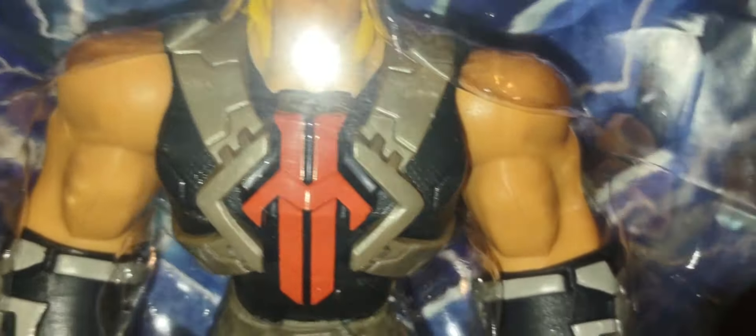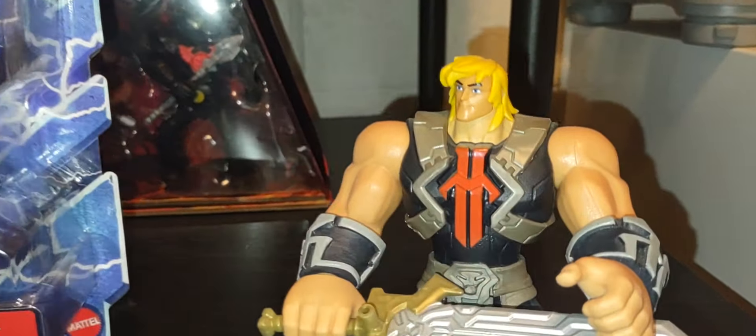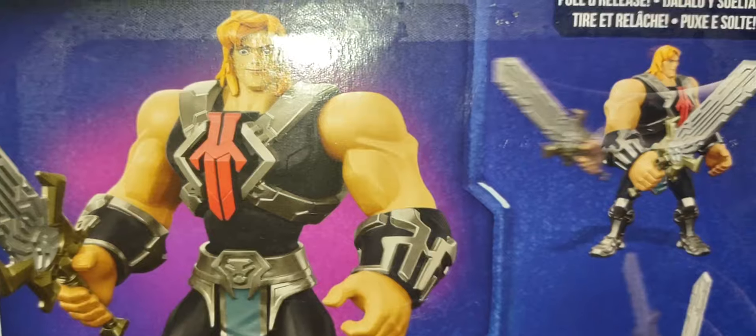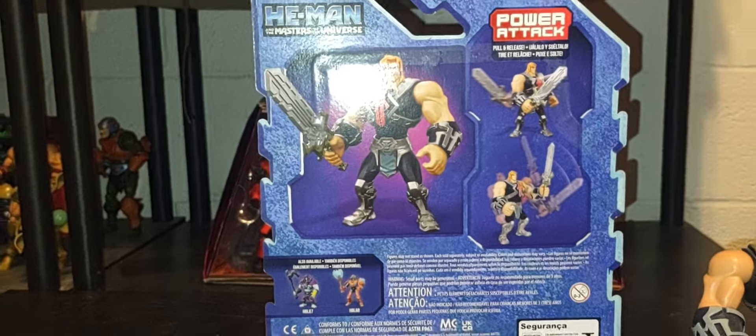There he is in the packaging, and there he is loose. A very different take on He-Man — the style is more of a kid-friendly CGI version, but it kept that same 5.5 scale as Origins does, in the vein of the vintage line with very little movement in the arms. It has that same attack waist that the vintage 80s He-Man did, but a very different take with bigger, broader shoulders and a bigger Power Sword. The back of the packaging is plain — no bio, no story, just a shot of He-Man with his Power Sword and the power attack feature.